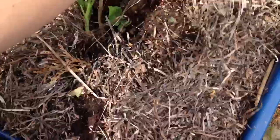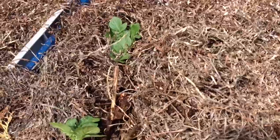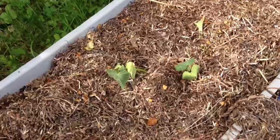Make sure the seaweed is snug around them, like that. They're gonna be alright. So, what else do I have in my seaweed experiment this year?